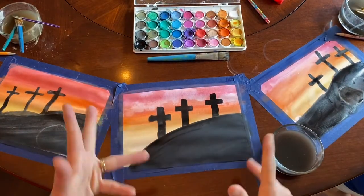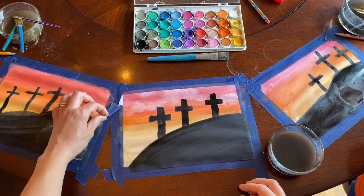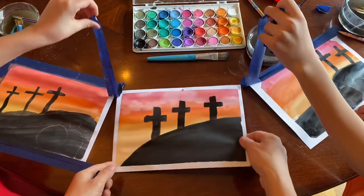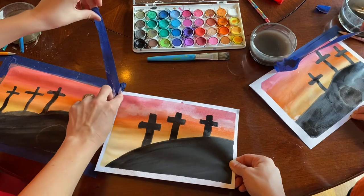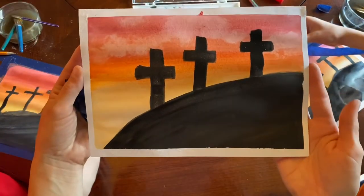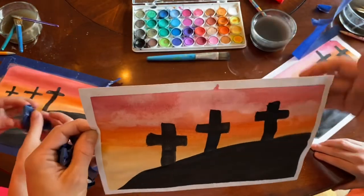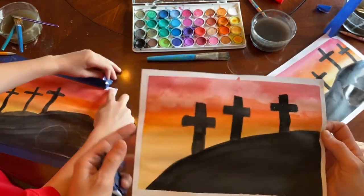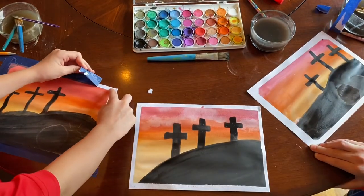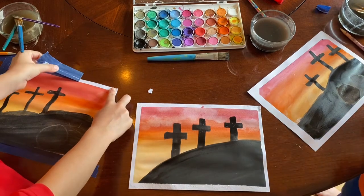Once you finish it and you are happy with how it looks, you can take the tape off very slowly and carefully — and there you have it, a nice little frame with your picture. Some water got under my tape, but that's all right. Happy Easter, and enjoy some time with your family celebrating Jesus and all that comes with it.